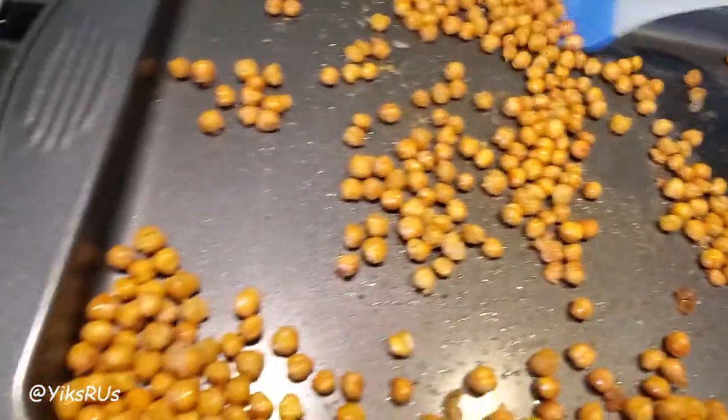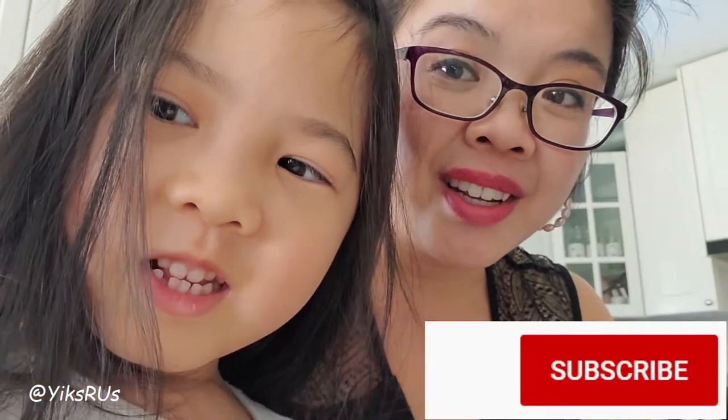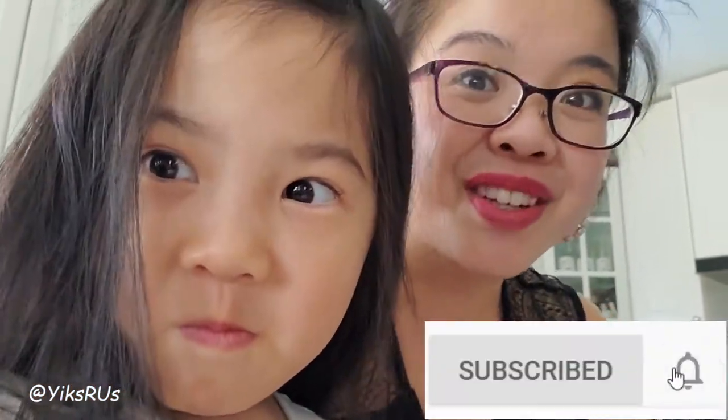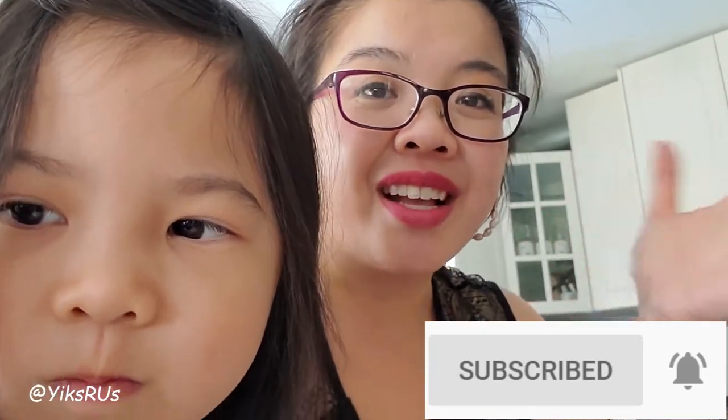That's it for this video, guys. Thank you so much for watching. I hope you enjoyed our little roasted chickpea video, and thank you so much to Neva for helping Mama. If you enjoyed this video, let us know by giving us a big thumbs up. And if you're new to this channel, make sure you subscribe so you never miss a video notification. We love you guys — see you in the next one!